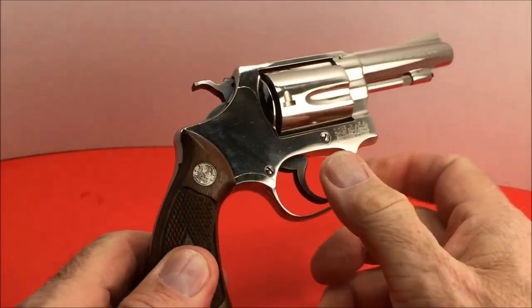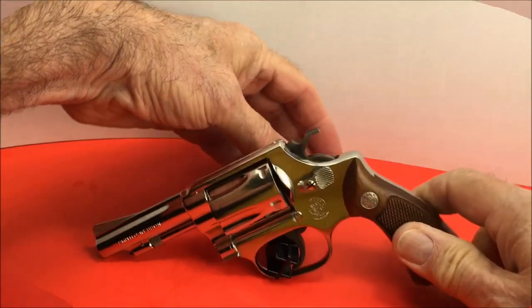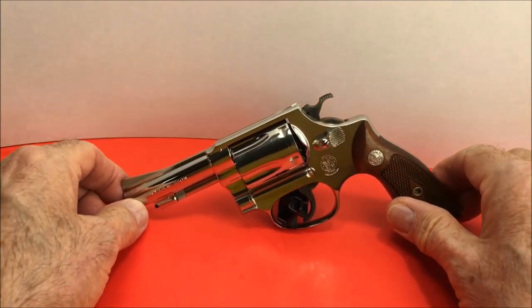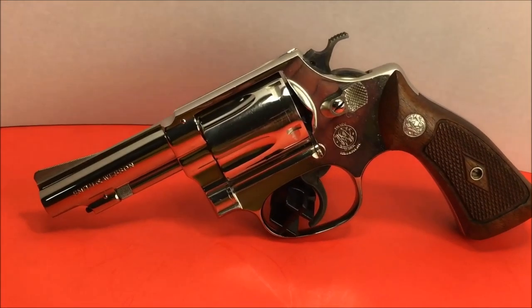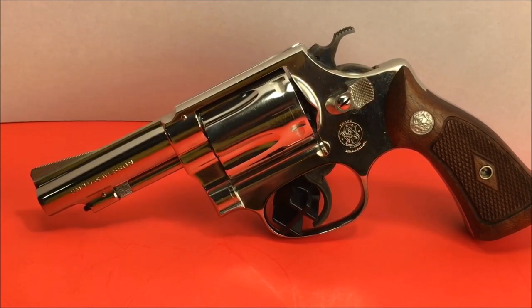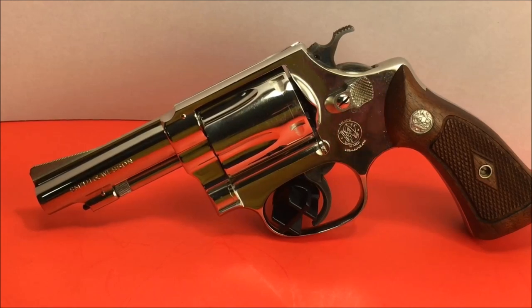Yeah, I like these old revolvers, man. I'm a sucker for an old Smith & Wesson Model 36 with a 3-inch barrel — kind of rare with a 3-inch barrel. Thanks for watching, and take care of your guns, they'll take care of you.